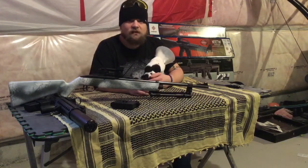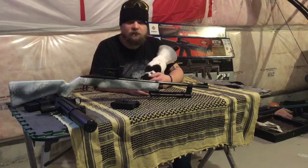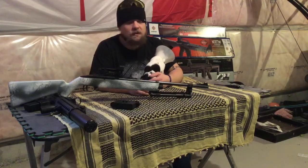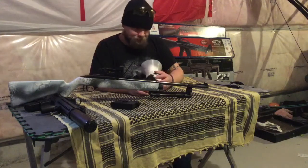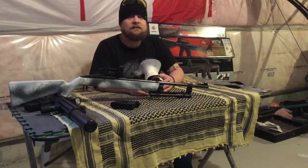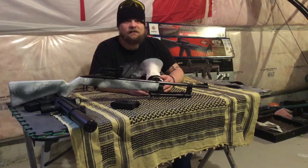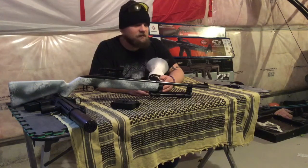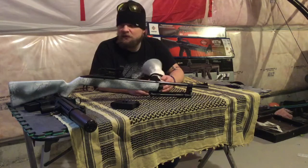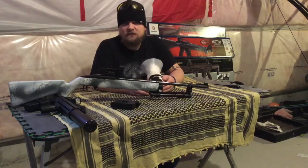Going over the results — the mods really improved the performance of the rifle in terms of accuracy and power. It's almost doubled the muzzle energy in feet per second. I think that the mods are pretty good.